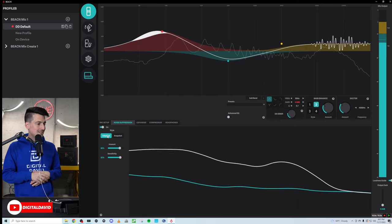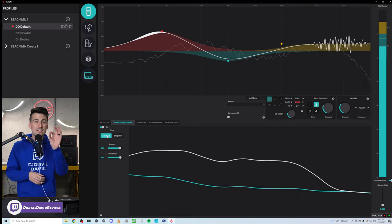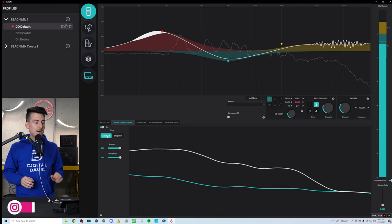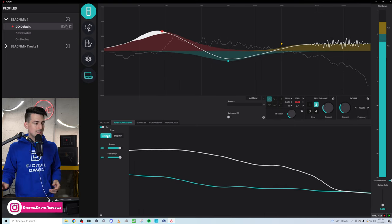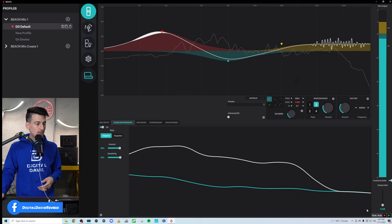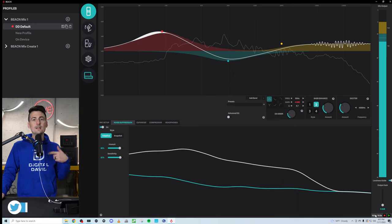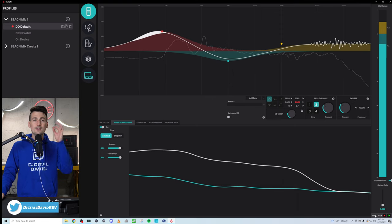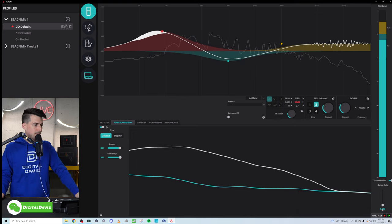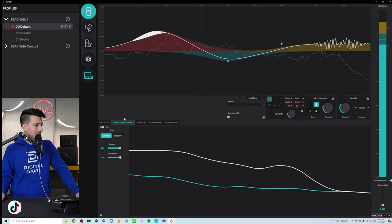We can tweak the amount and sensitivity as well. Just find your liking and preference and make small tweaks — greater or less depending on what you like and how it sounds. Also, while we're doing all of this, there is a record option in the bottom right-hand corner. You can record up to 10 seconds of audio to play back, so you can really pay attention to the tweaks you're making. Highly recommend doing that.